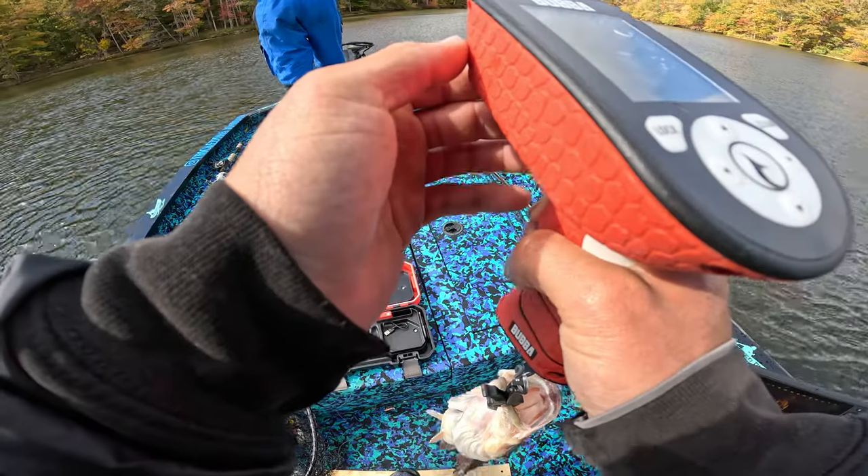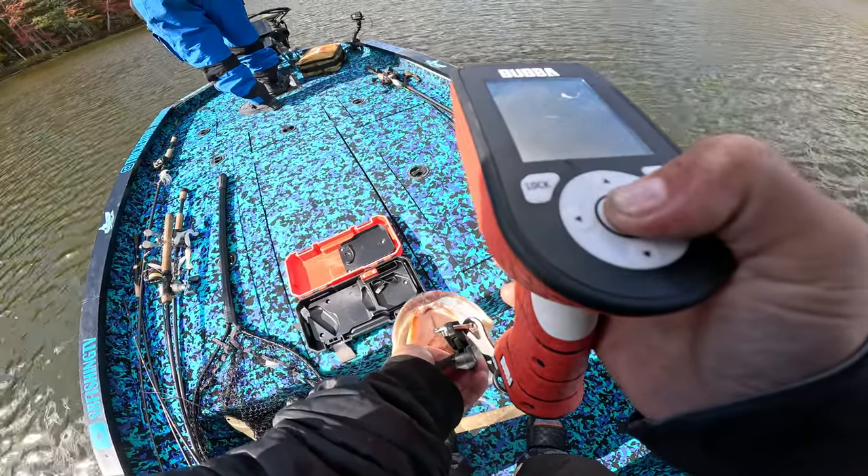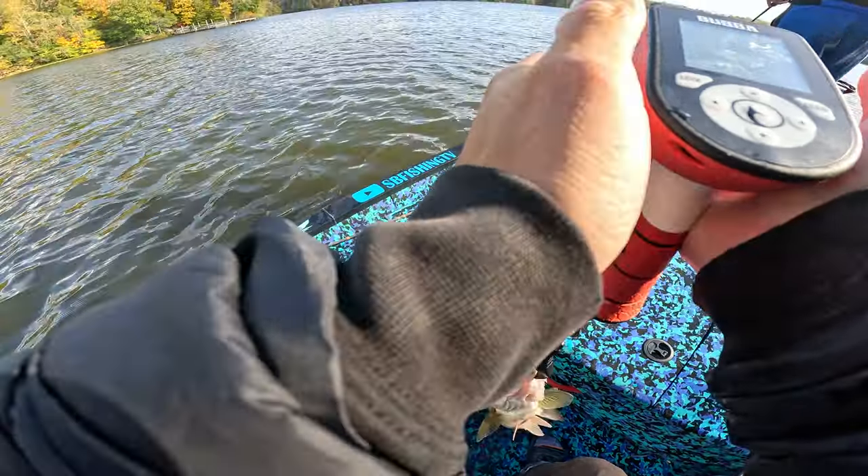So it still shows all eight slots, but say you catch six fish — the next fish you weigh, it highlights your smallest fish and automatically puts the new one into that slot, culling it out. Then the fish after that, if it's a cull, it shows you which fish to cull again. Like, if he's a three-pound five-ouncer, it says we're going to cull number five. Super helpful — absolutely a time-saving tool and extremely easy to use.